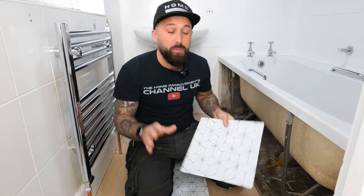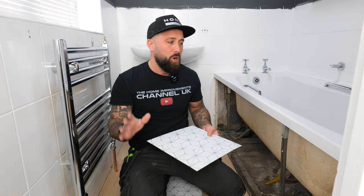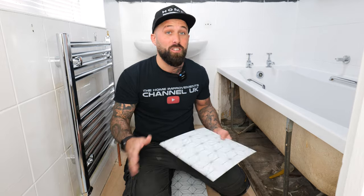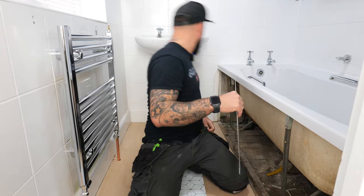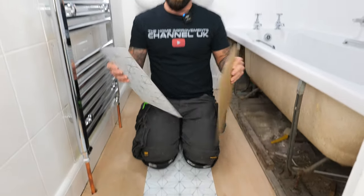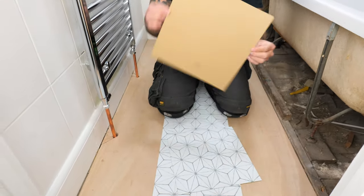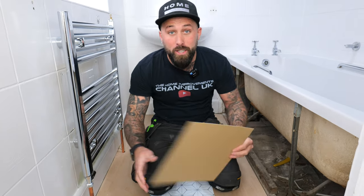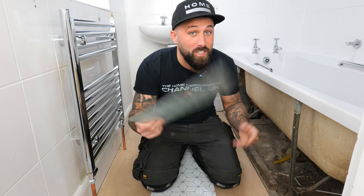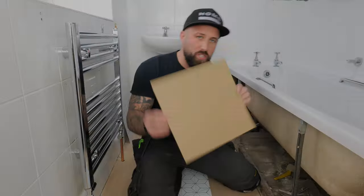Our first job is covering door frames — this section looks super complicated. There are two methods: you can either use a combination square which is a lot more difficult, or a simple DIY method using cardboard. Usually the box the tiles come in is quite handy. You lay it down and cut it to the shape of your tile. Tiles obviously cost money — cardboard doesn't — so if you make a mistake just grab another bit. We're going to template it with a Stanley blade.